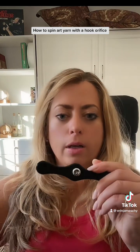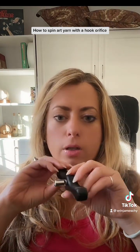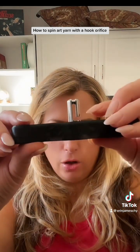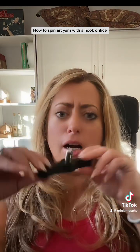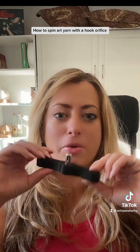This one, while it does look like more of a traditional tube orifice that you would see on most spinning wheels, has some tricks up its sleeve. It's actually a hook-tube combo. That can be found on SpinLution, SpinPerfect, as well as on my website.